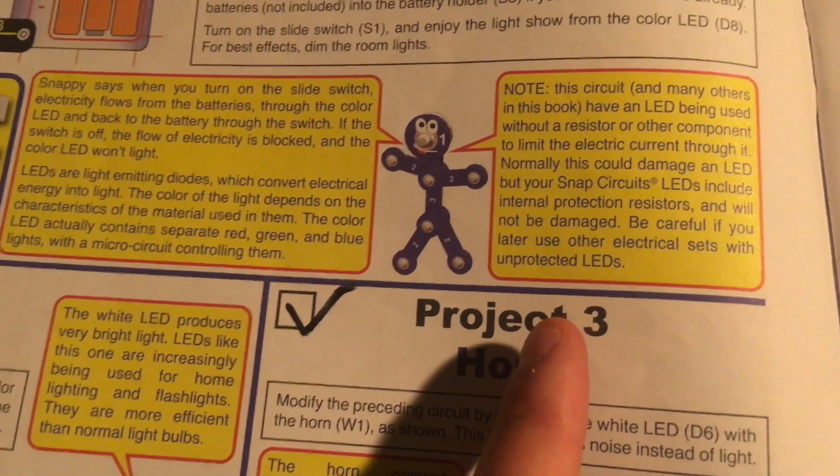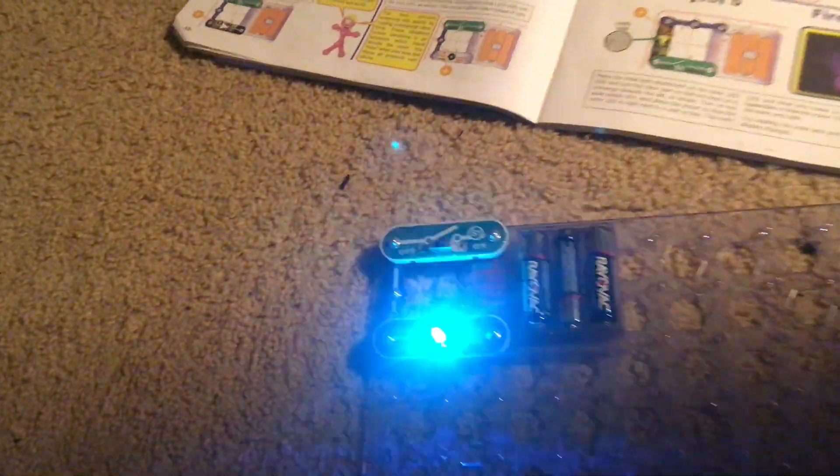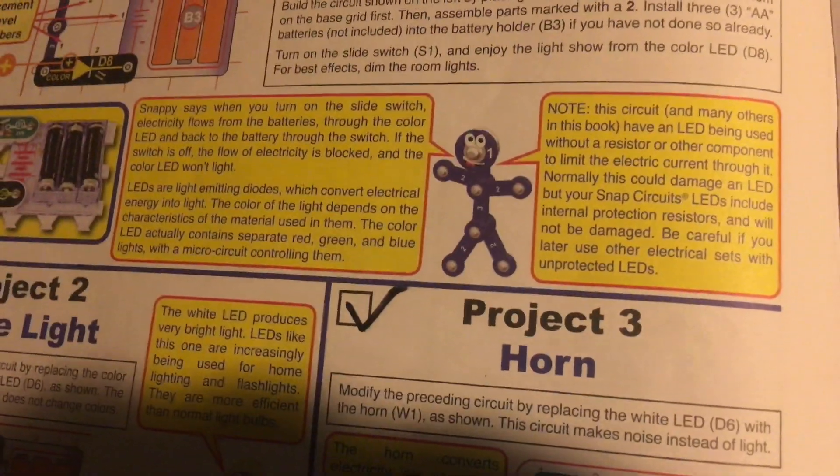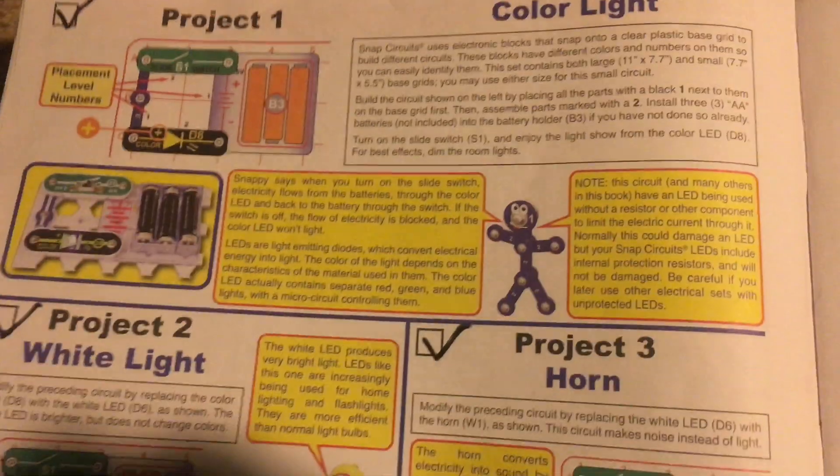They also talk about safety regarding LEDs — these ones have special resistors to limit current flowing through them, so they will not be damaged. Thank you very much for watching this demonstration.